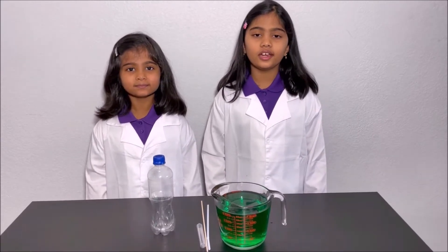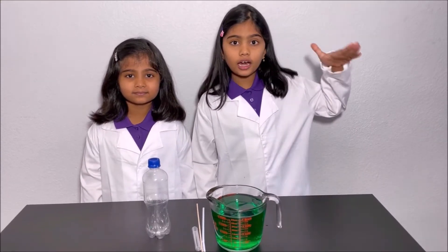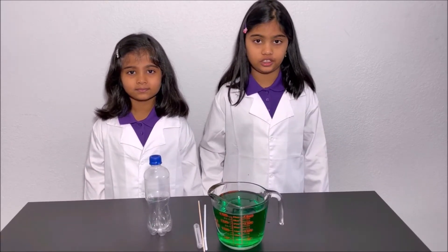A siphon draws a liquid from one container which has a high potential energy to another container which has a lower potential energy.